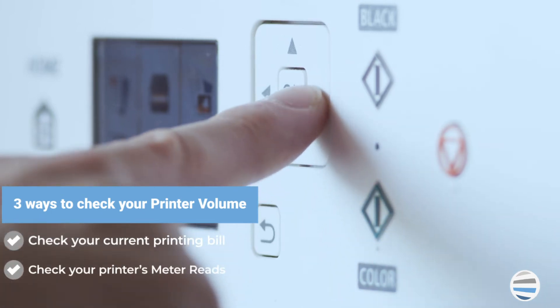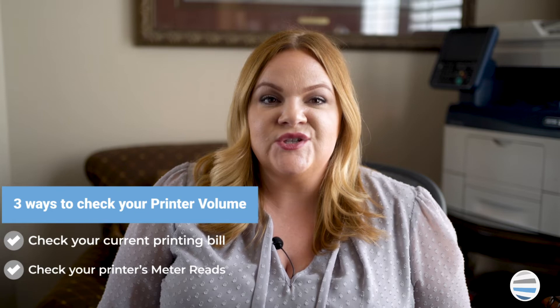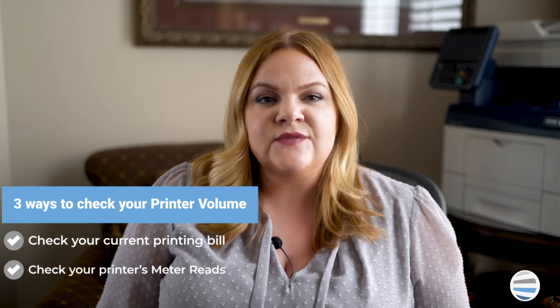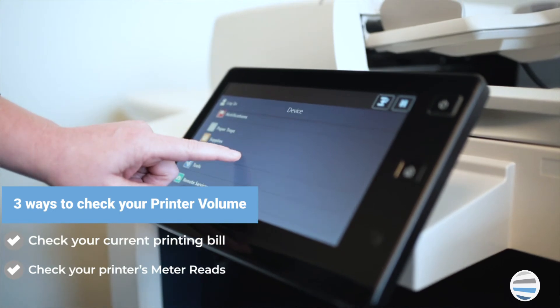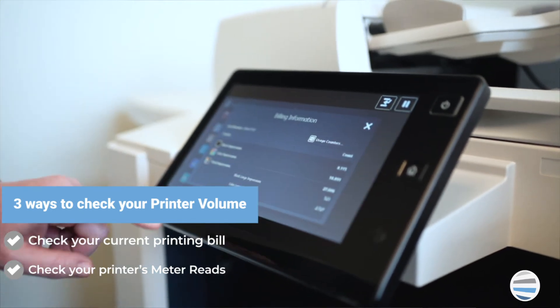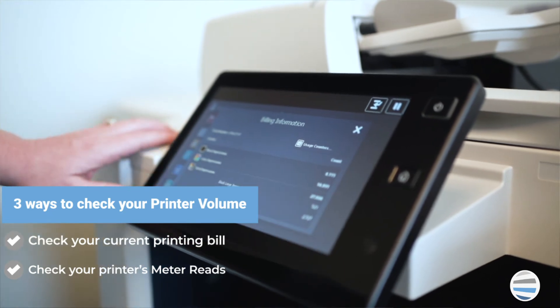Number two: check your printer's meter reads. Meter reads tell you how many impressions or total prints and copies you've made, and it usually is found in the machine's settings or on a printed report. Take the meter reading you discovered and divide it by the number of months you've owned that machine — this will provide a close calculation of your monthly print volume.